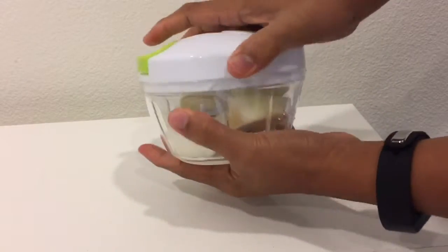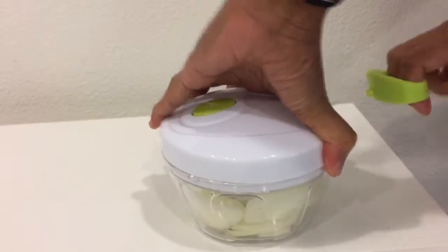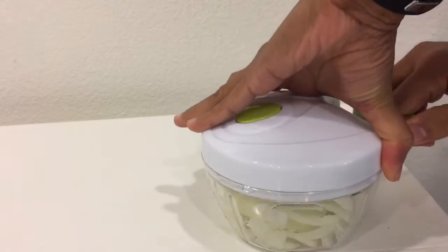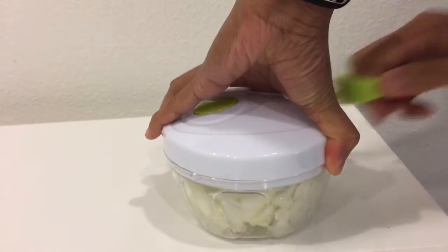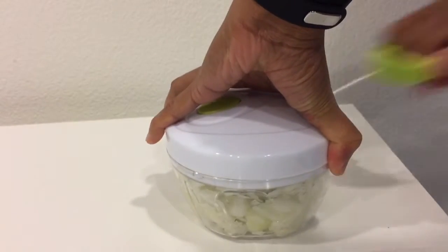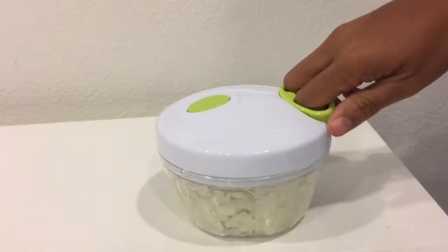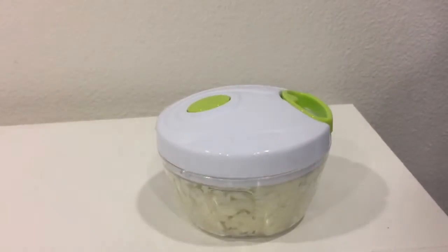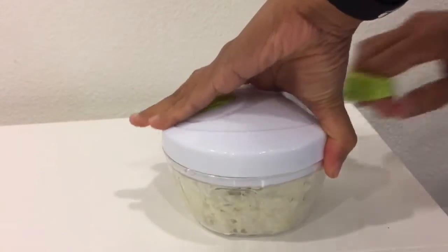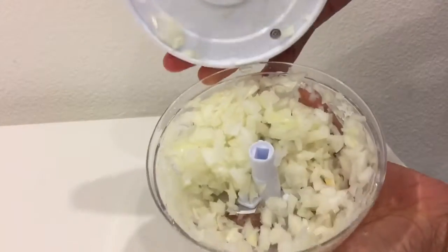See, it clicks. The string is long, as you can see, and you can pull it over and over again.